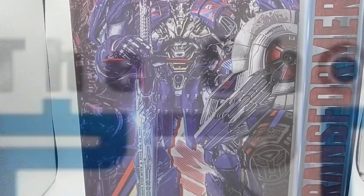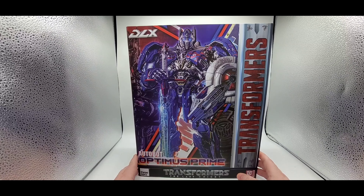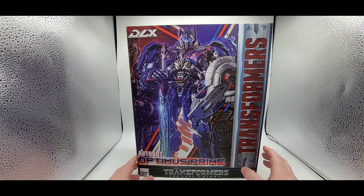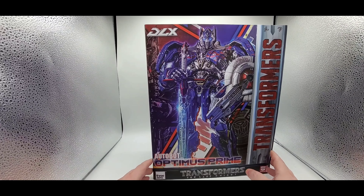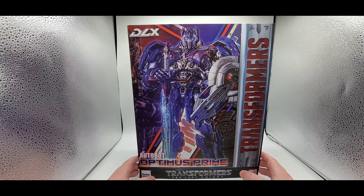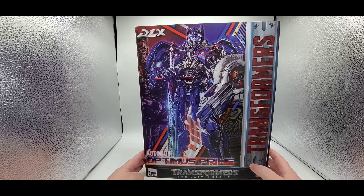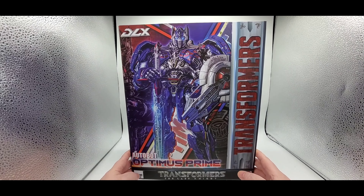Hey there everybody, hope you're having a wonderful day or night, and welcome back to my channel. As always, I'm Deluxe. Let's do another Transformers review, and this is a big one. This is the DLX — this is Three Zero Optimus Prime from The Last Knight.